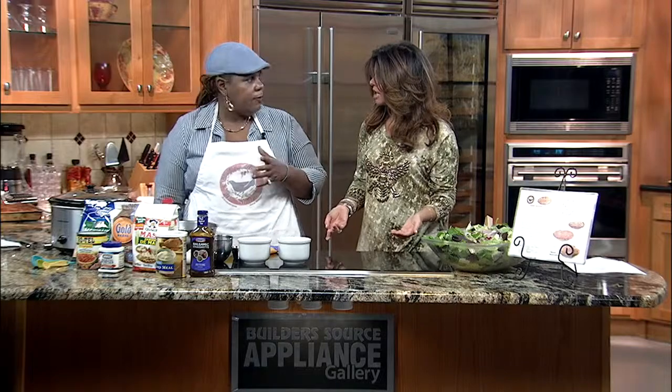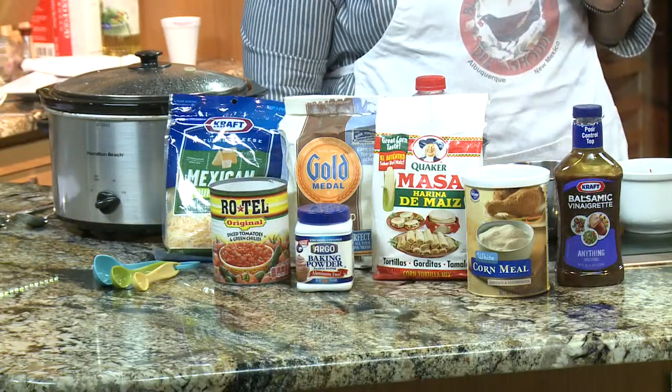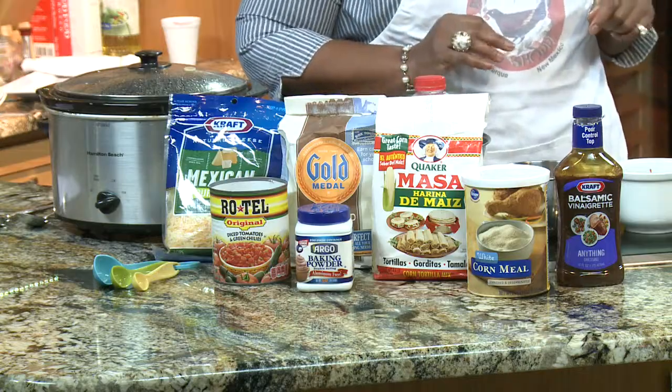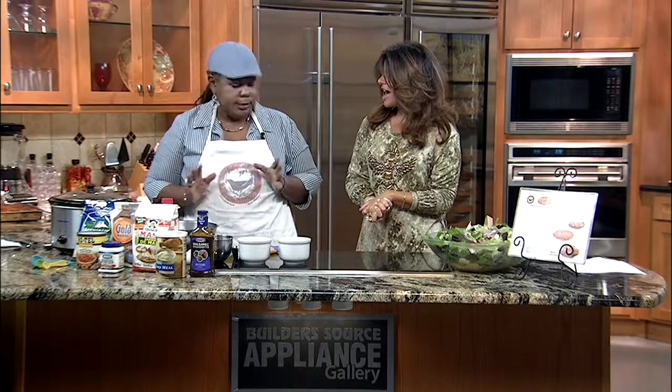Today we're kind of having a Mexican cornbread slash tamale pie with pinto beans and a salad. So this is like really a quick meal — it actually can be a one-course meal. You don't even have to have salad. You can put the beans in there. It's definitely satisfying.